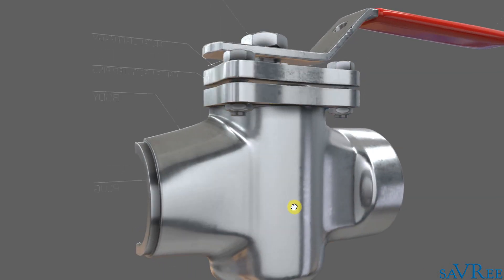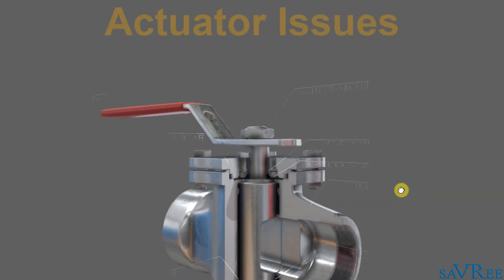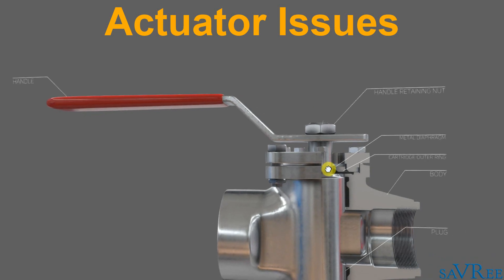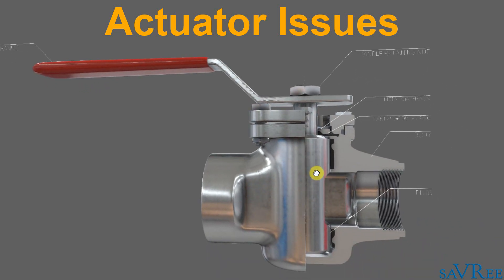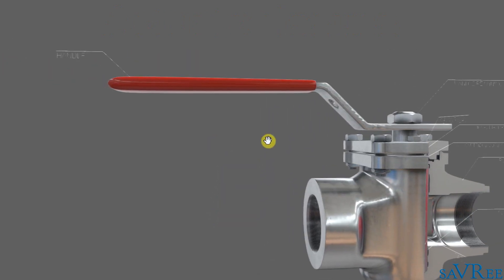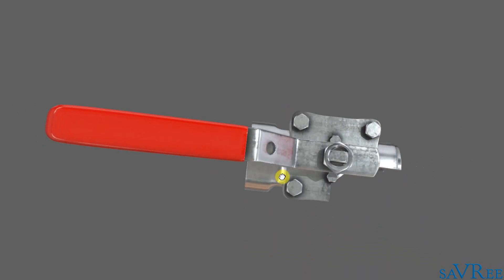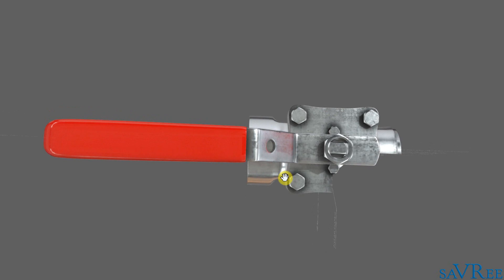If we spin around here, we can see the valve actuator — that is this red handle. So this is a manually operated quarter-turn valve, and it's gonna be quite small. Notice how large the handle is with respect to the valve body. It's important to keep in mind that you need space to install not just the valve but the long handle as well. It's not unusual for people to install plug valves and then find that the handle doesn't fit, leading them to cut it off, which makes it more difficult to open and close the valve.